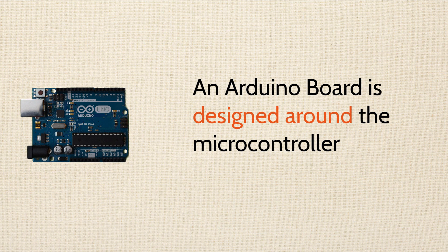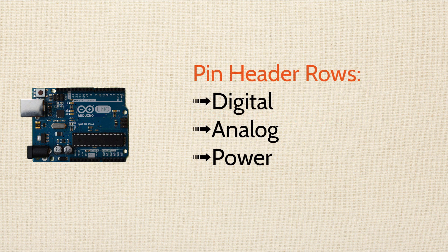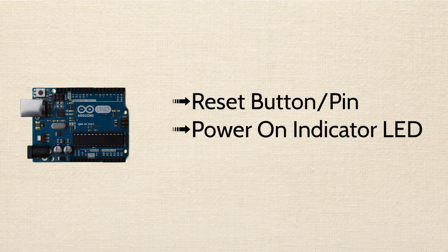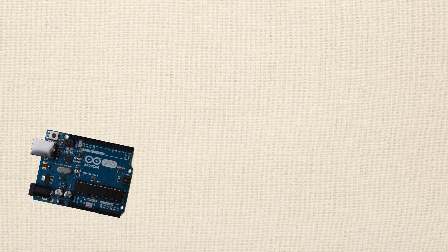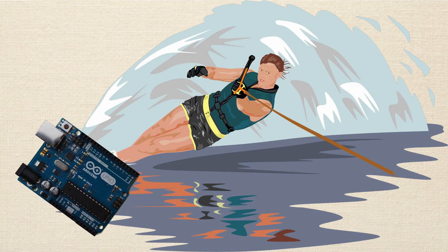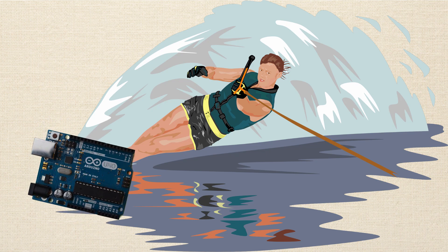To sum up what we talked about: we covered the overall concept of the Arduino board and how it's built to support the integrated circuit. We talked about the three different pin header rows — digital, analog, and power. And we talked about some miscellaneous components like the reset button, the reset pin, and the power-on LED. You probably have a lot of questions still, and that's okay. As we move on into the course, we'll get more in depth on some of these specifics. Look forward to seeing you in the next video.